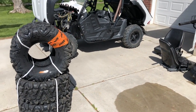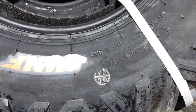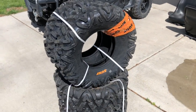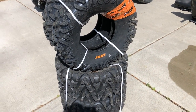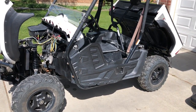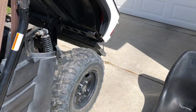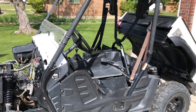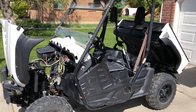I got these new tires - these are SunF A-033, six-ply tires. I've never run these tires before; they look good and had good reviews, so we're gonna give them a try. These are for an old 2005 Yamaha Rhino. You can see these tires are about at the end of their life, so we're gonna put the new ones on. We just took a trip down to Knowles in Utah and got all muddy.